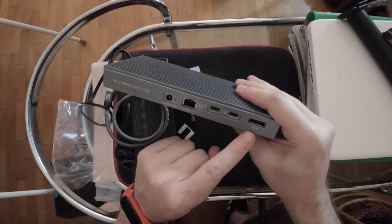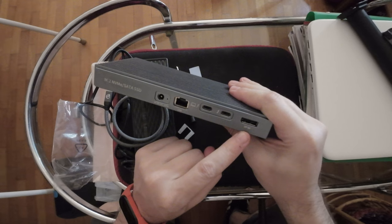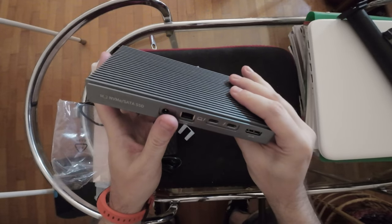This one is 15 watts, and then we have a DisplayPort cable — a video cable for 8K 60Hz or 4K 60Hz — which is pretty cool.